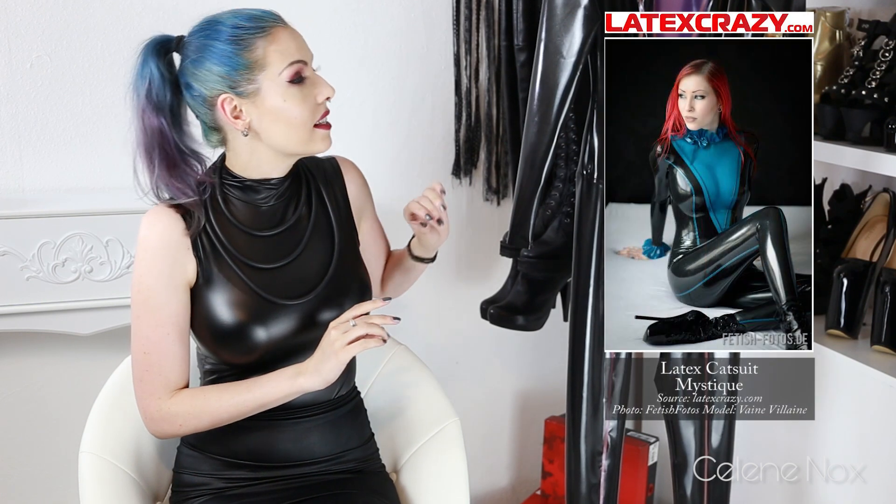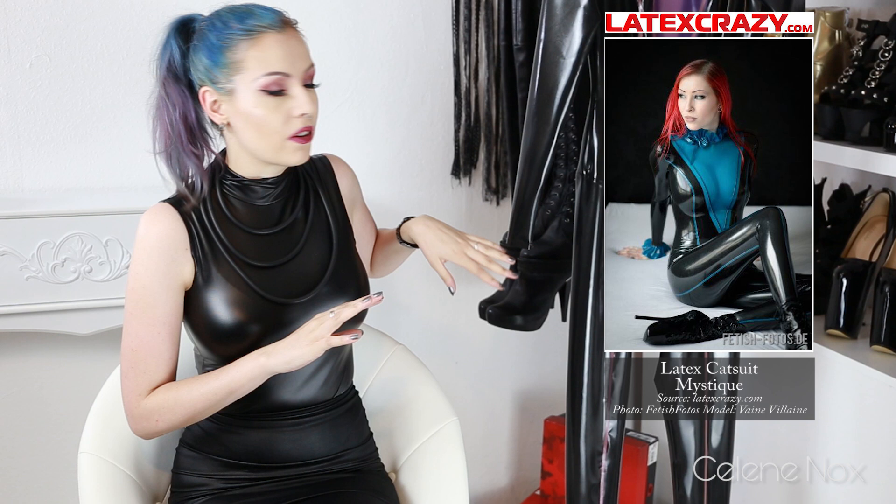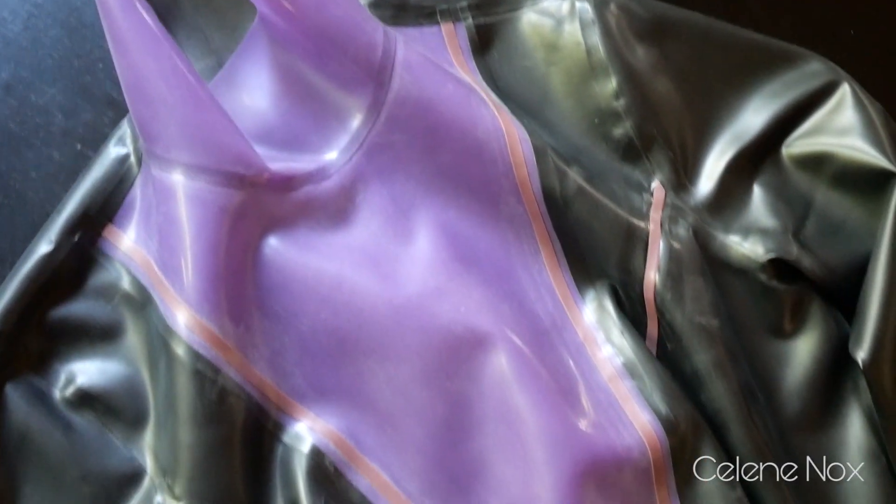I ordered it from Latex Crazy, but I said please do not make the ruffles at the neck or the arms, because the original design was slightly different — so I altered it a bit. The colors are really cool and I chose them myself.